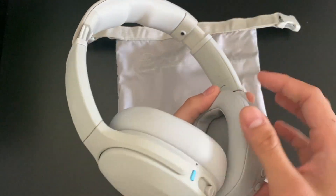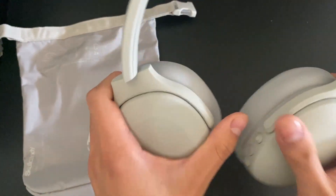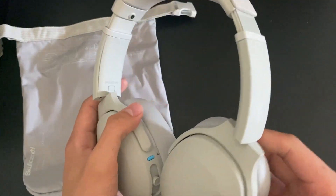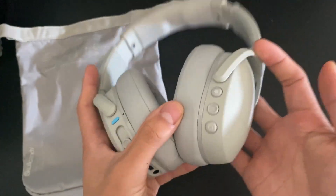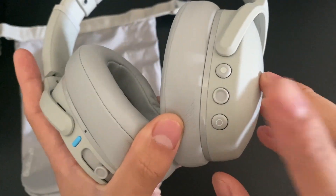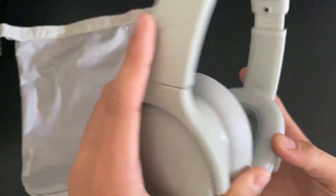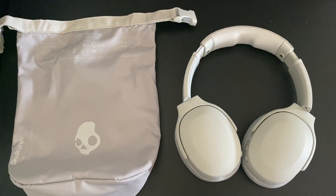Overall, super solid product. These would probably be one of my top headphones that I use. And real quick before I end things off — side buttons right here: you have pause, volume up, and volume down. That's the basic premise. Overall really good headphones, and I highly suggest getting yourself a pair, especially if you're a bass head. Thank you guys so much for watching.